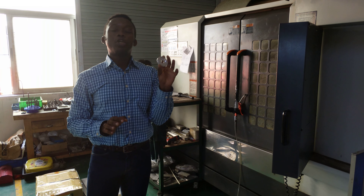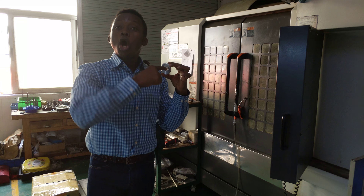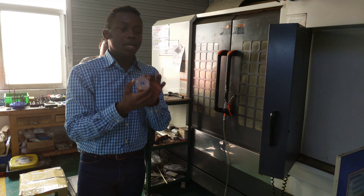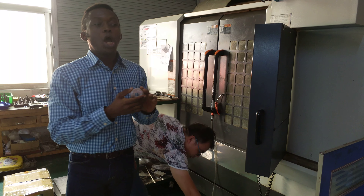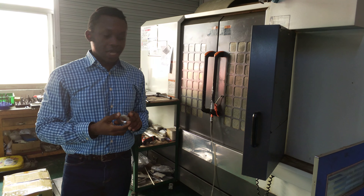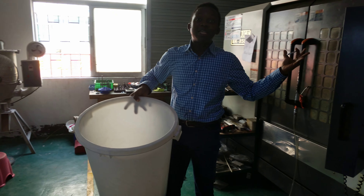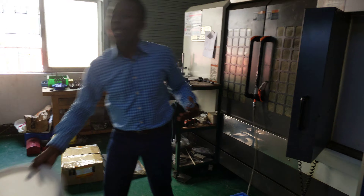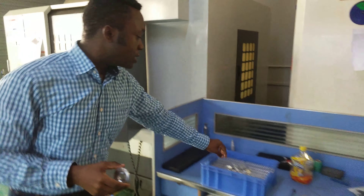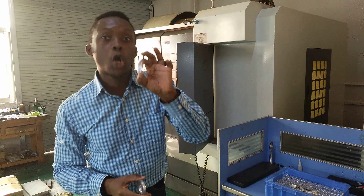This CNC machine is used for making the mold. Right here you can see a finished mold, and this mold is used for manufacturing door locks. This is just a small component. This CNC machine can also make bigger molds for bigger components. You can also see other molds — very small mold-made components.